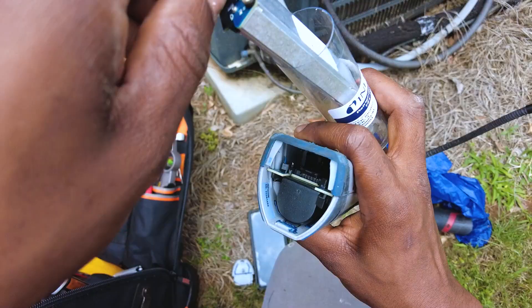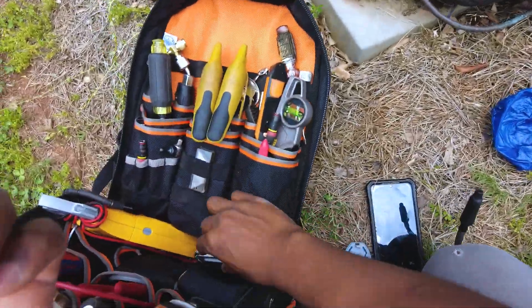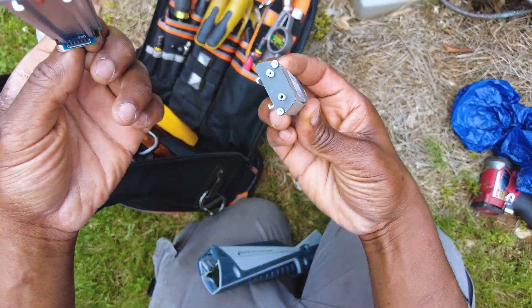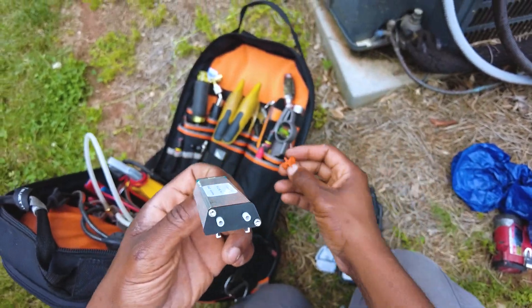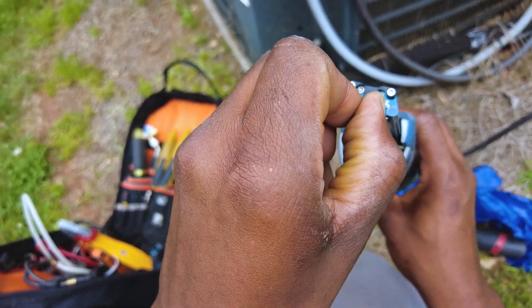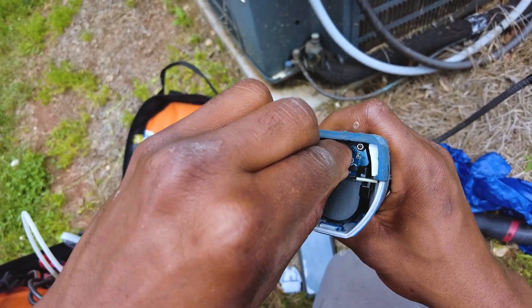Now we pop the new one in, but first you want to take off this orange cap. As you can see, the old one doesn't have that orange rubber cap on it — it's just a plug to keep it from getting contaminated. So you pop it back in there, boom, lock it in.